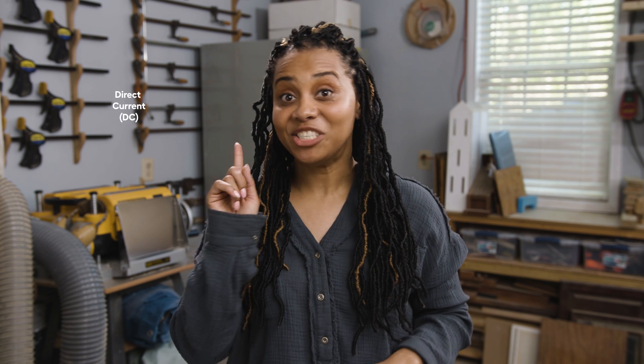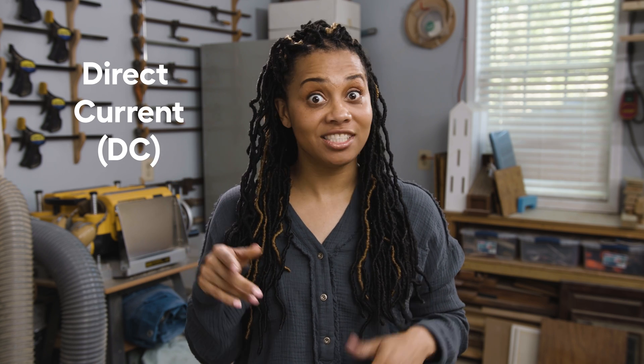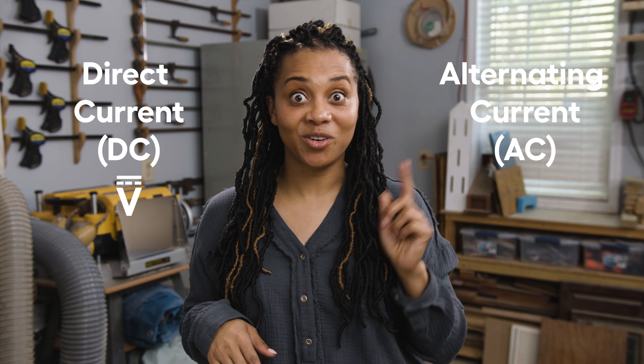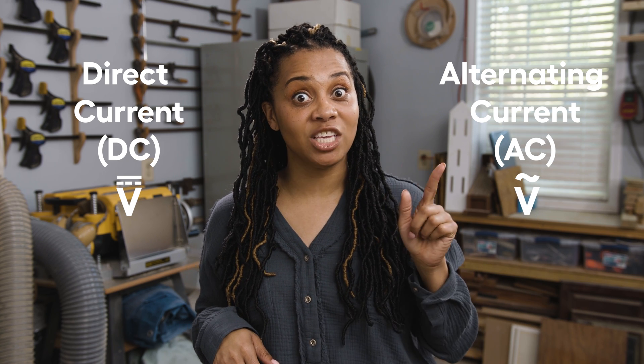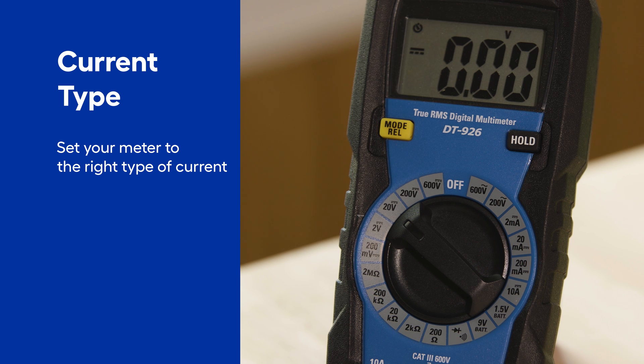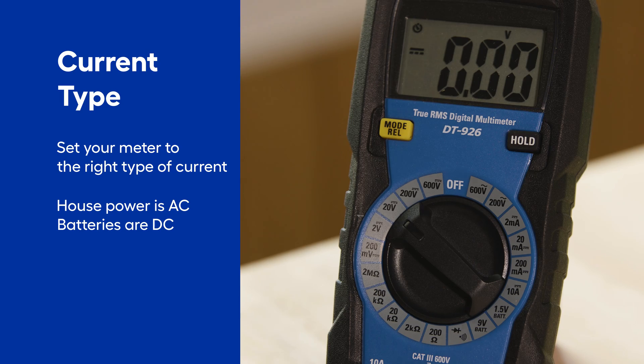There are two types of electrical current. Direct current, or DC, which is signified by a V with a straight line, or alternating current, or AC, which is signified by a V with a wavy line. You'll need to make sure your multimeter is set to the right type of current before testing. In general, your house power is AC and batteries are DC.